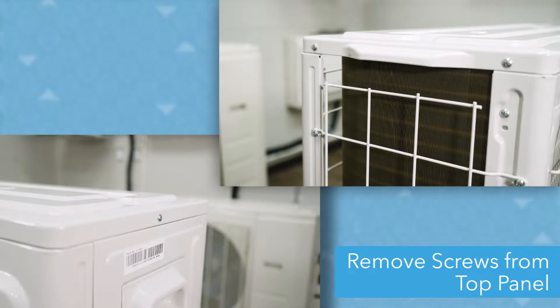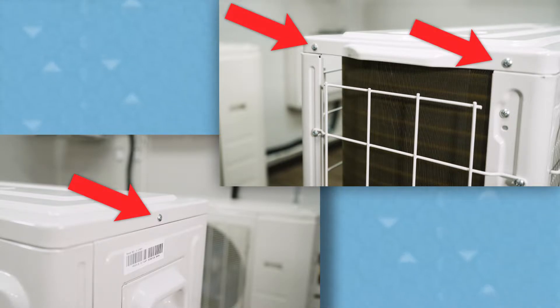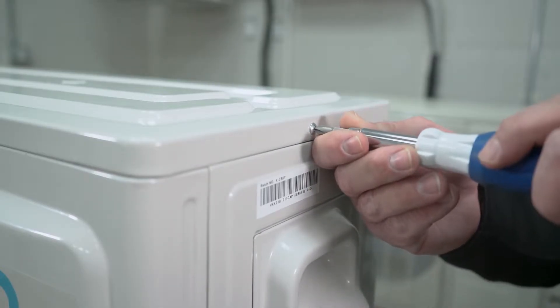First, you'll need to remove the three screws on the top panel with a Phillips head screwdriver. There is one located on the right side of the unit and two located on the left side. Note, your unit may have more or less screws depending on the model number.